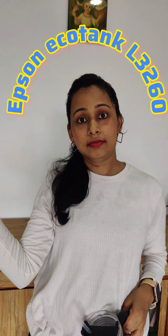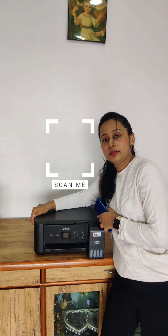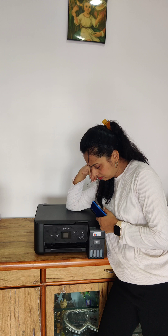Okay guys, I was today years old when I finally figured out how to scan a document using my Epson EcoTank L3260. I thought printers only need to print and fill ink. But this Chupa Rustam also scans. You multitasking legend. What's next? Will it make me a cup of coffee too?